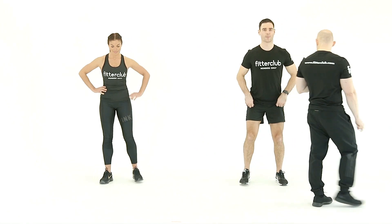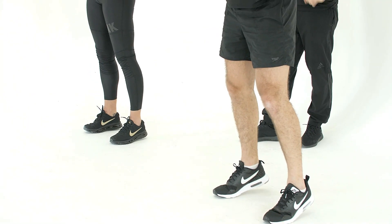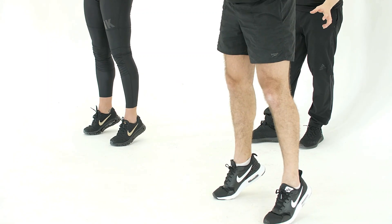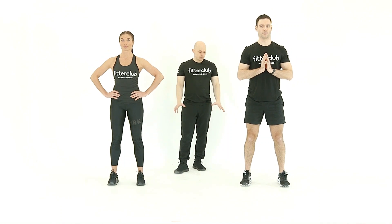Whenever you're ready, double calf raise. Pushing up onto the toes, squeeze the calf muscles at the top of the movement and back down. It will sometimes feel a little bit wobbly through the ankle joint, but that's because you're pushing up, so it's going to be good for ankle stability as well.